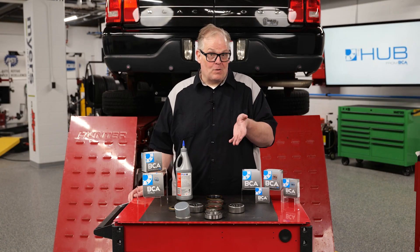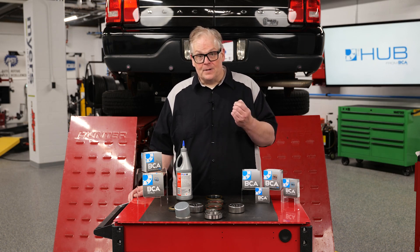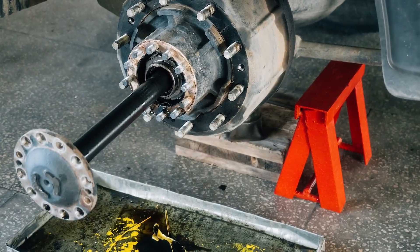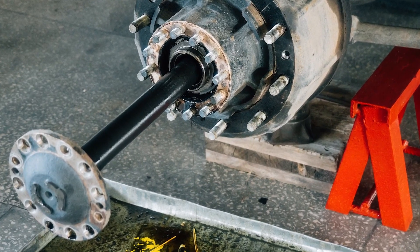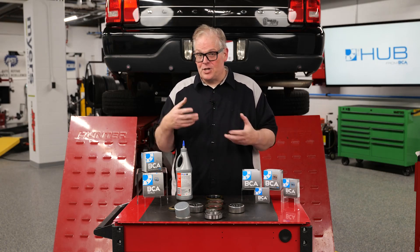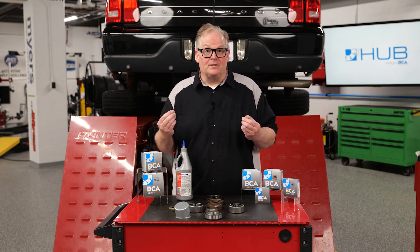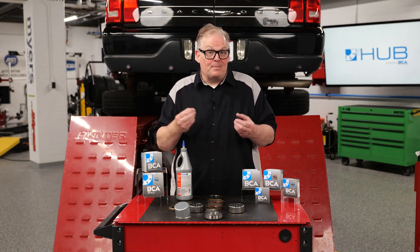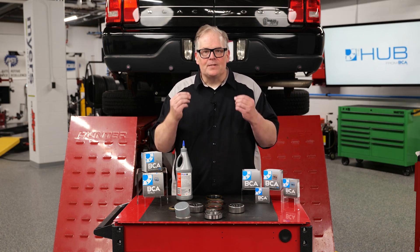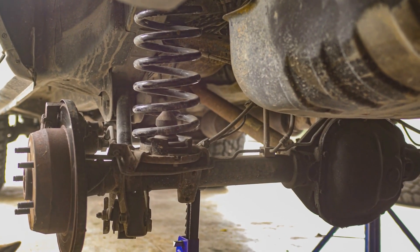Some axles will require additional clips and fasteners, even torque-to-yield bolts. When reinstalling the new axle shafts, interference between the axle splines and the spider gears is a common issue that can prevent the axle shaft from seating and cause interference when installing C-clips on certain axles. If there's an issue with reinstallation, check the seal first — the leading killer of a solid axle wheel bearing is a failed seal. Most seals ride on the axle shaft with a lip and spring that hold the lip to the axle. When the seal is installed, take your time installing the axle, as the splines can damage the seal and cause leaks.